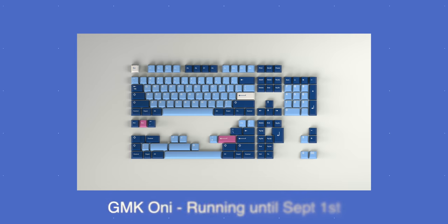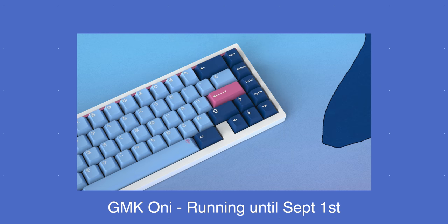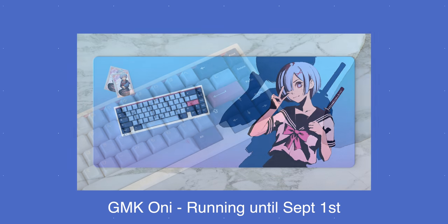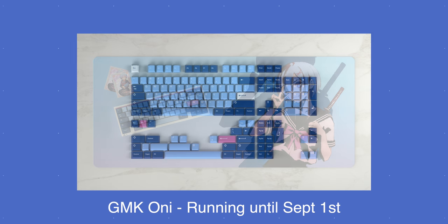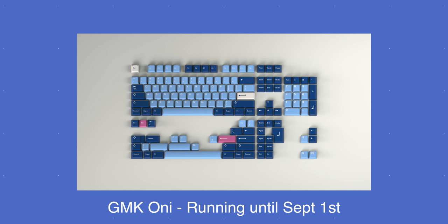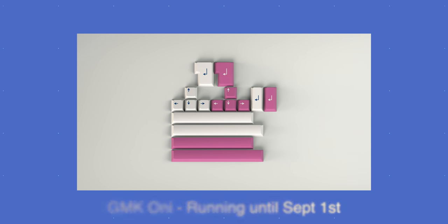The next keycap set is the GMK Oni. This really reminds me of those old Ducky Joker and Ultraviolet sets mixed with the That Good and Blue set from Ducky, and I'm here for it because I love those sets. The bubblegum pink really pops and matches so well with the other shades of blue. This is running for $135, which is on the higher side, but it could be worth it if this is the color scheme you're going for — and I feel like the Oni might really hit for a lot of you out there.